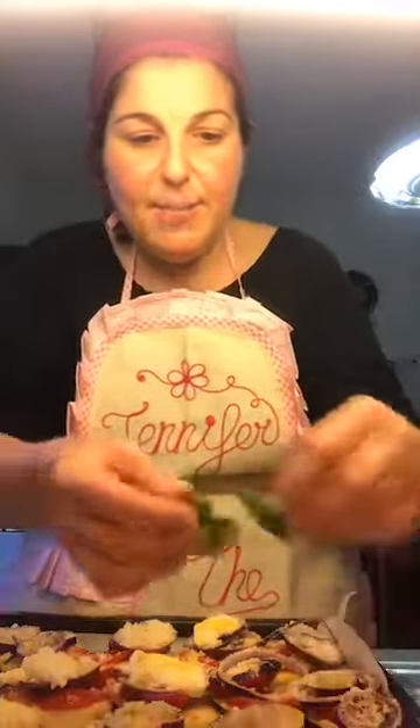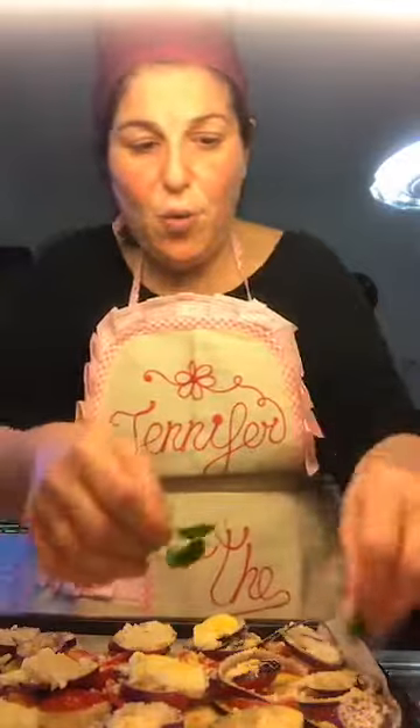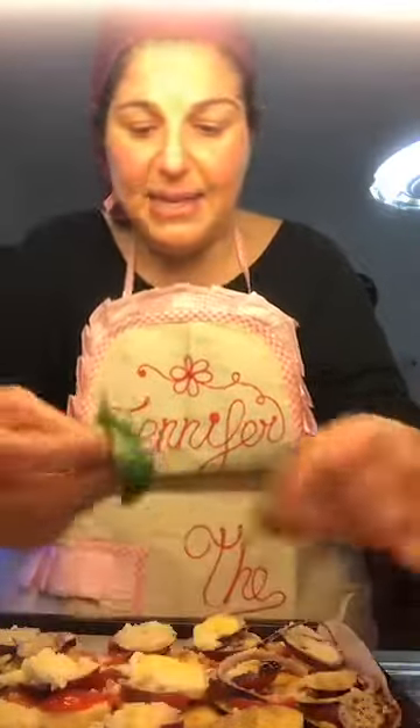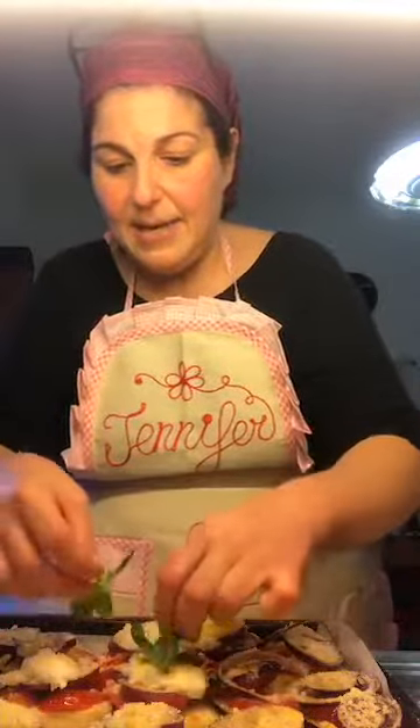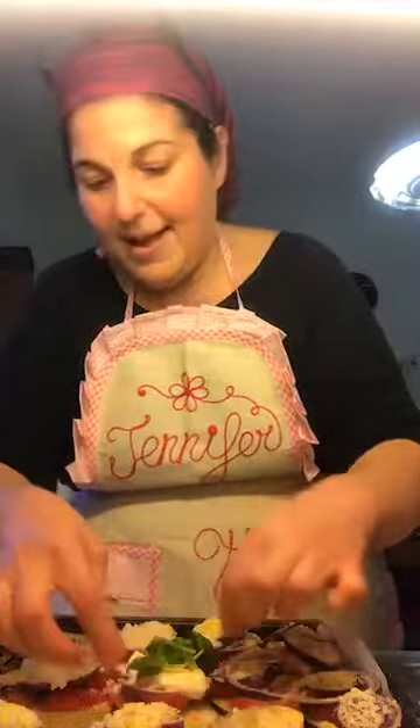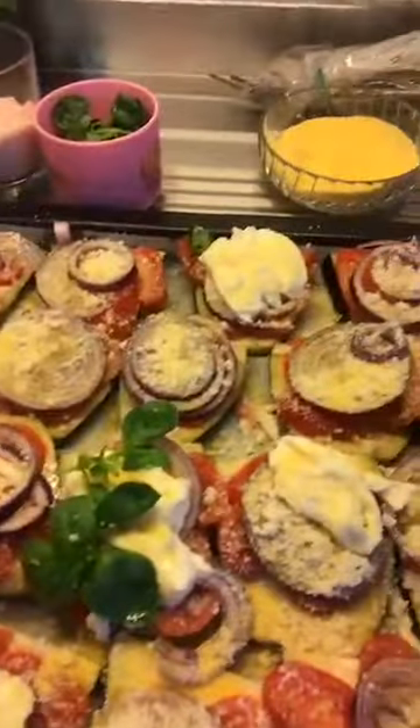If you're serving them, I would top them at the end and garnish them with your basil. Otherwise, just put some on if you want. At the end of the day, it's going to look something like this when your eggplant comes out of the oven — I'll take a picture after because I'm not waiting for you guys; we've got to eat. Nice and green — and that's it.